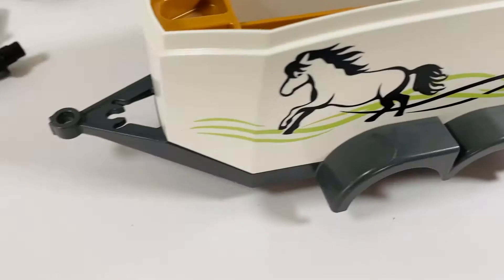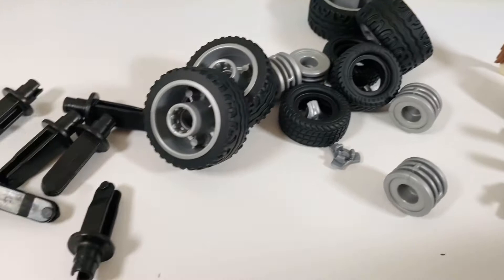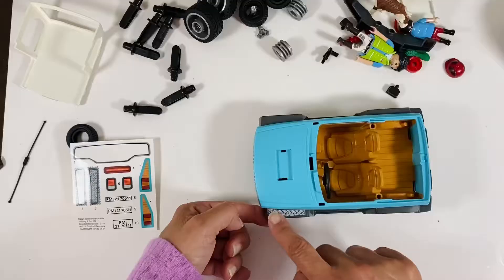Everything is unwrapped and I'm ready to get started. One thing I'm noticing is there aren't many little tiny pieces, and I love that. I really hope it looks as pretty as the picture when I'm done. Peel and stick, peel and stick — tail light, license plate, tail light. Done.